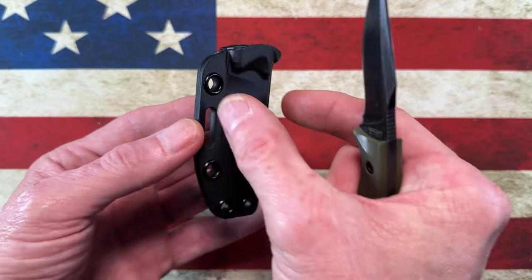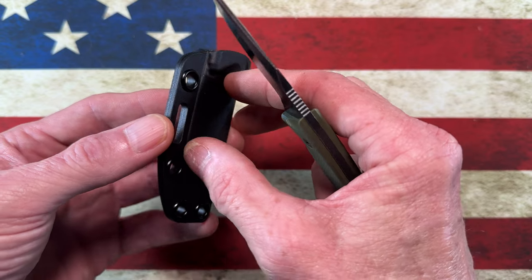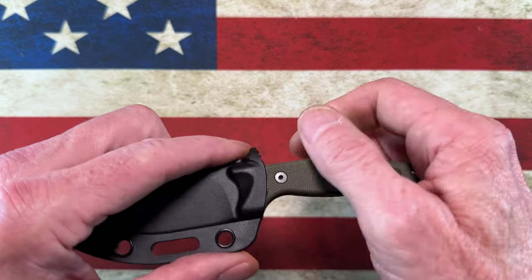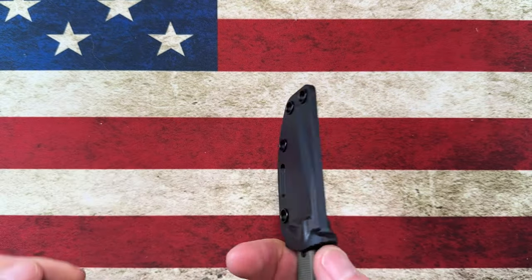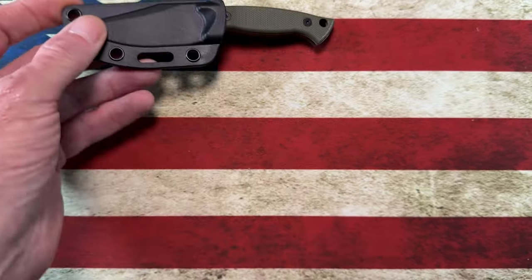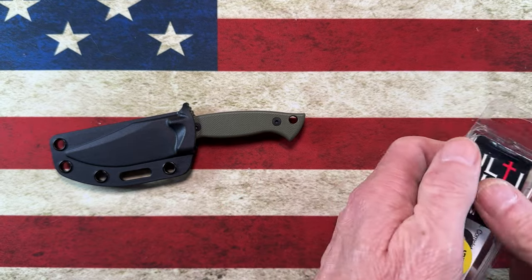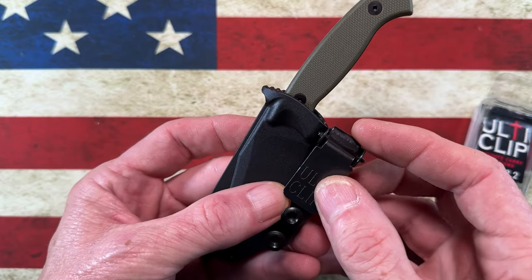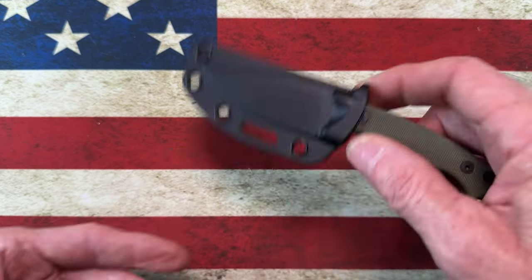It came with a belt mounting system — a little rectangular piece that you can either rotate and carry scout style, or keep it long and put it on your belt. I'm more of a minimalist, so the way I'll carry this knife most of the time is just sheath it up and drop it in my pocket. It's got great retention in the sheath and comes out really easily. There are also a couple of options if you use ulti clips — I'm a big fan of ulti clips for my little fixed blades, so you could easily mount an ulti clip right here, and when you put it down in your pocket you could clip it in for a lot more retention than just having it as a pocket dropper.